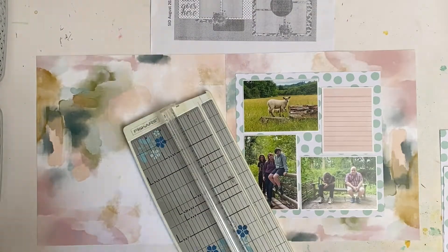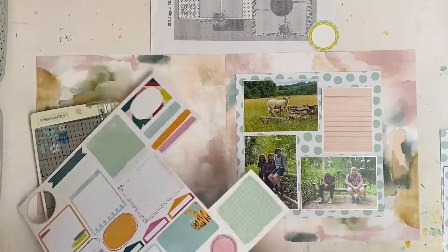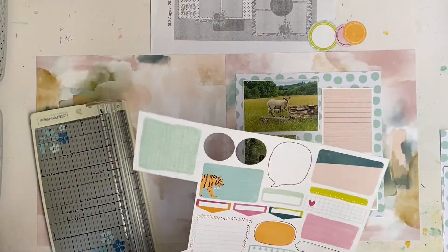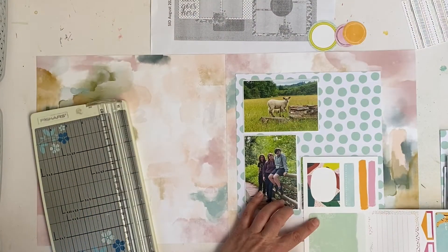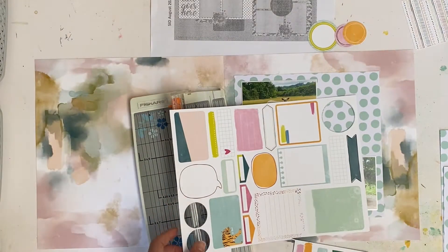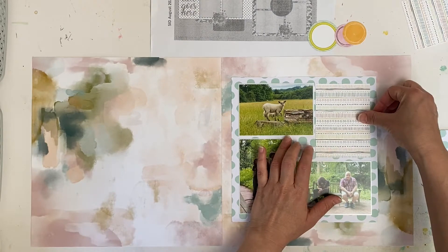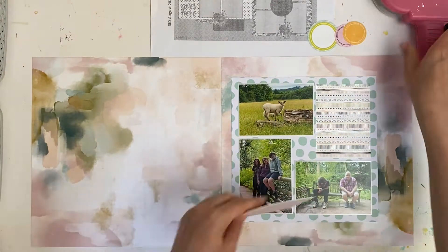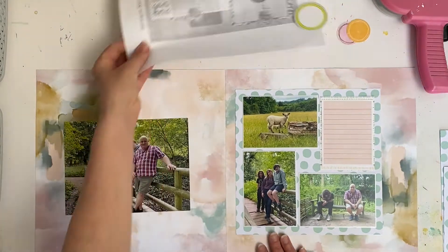This cut-apart sheet comes from her latest collection which is called Brave and Bold, and I really quite like this collection. I'm strangely drawn to the oranges in it, which is quite unusual for me because orange is my least favourite colour in scrapbooking. Here I'm cutting out a little mat from the B side of the cut-apart sheet, placing the journaling spot on top, and I've also punched out three circle shapes from the same sheet which I will be using in the embellishment clusters.